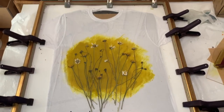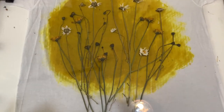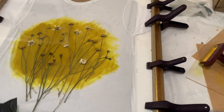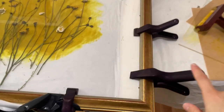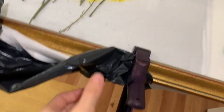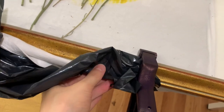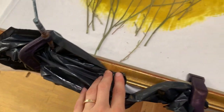I know my workstation looks a little crazy, but this is what I've got. I put a lot of clamps around the whole thing — these are the clamps I use for indigo, so they do have indigo residue on them. I just use the plastic to make sure I'm not getting the indigo residue on my shirt.